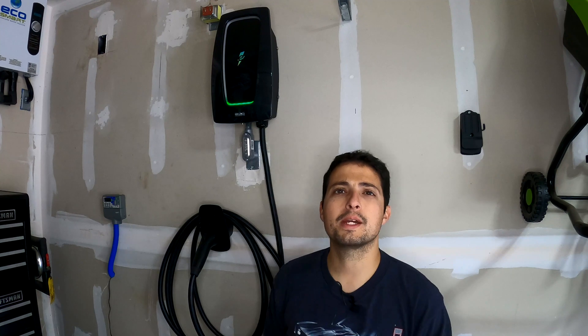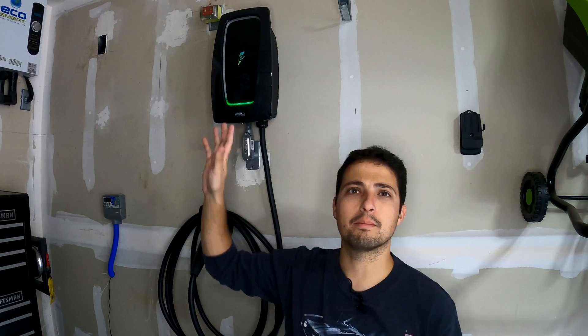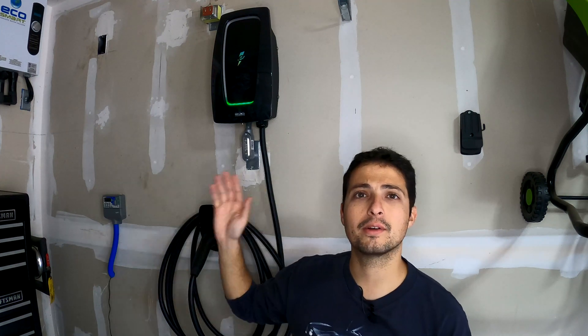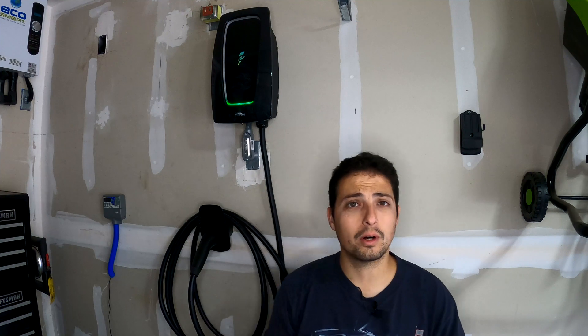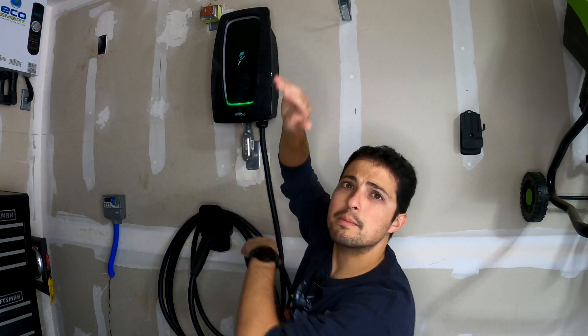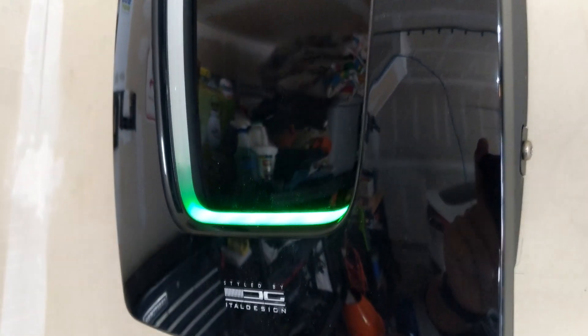Let's start with the basics — the visual of the unit. I have it mounted pretty high on my wall because I didn't want to hit my head on it. This unit measures about 15 inches tall from top to bottom and roughly six and a half inches deep, so that's about how far it sticks out from the wall. Make sure before you decide on this product that you have enough room to fit this size unit on your wall.